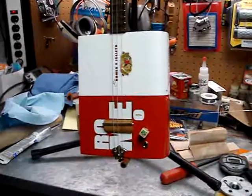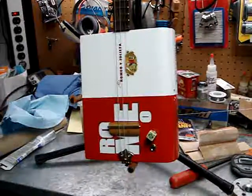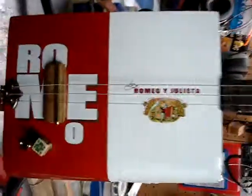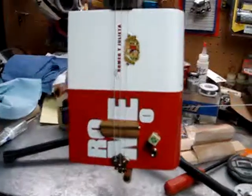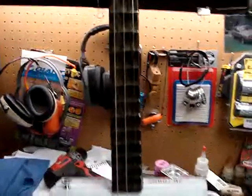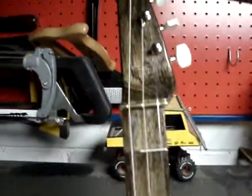Here we have the newest cigar box guitar — I call this one the Romeo. This is a fretted 25 and a half inch string length, which is kind of a new thing.